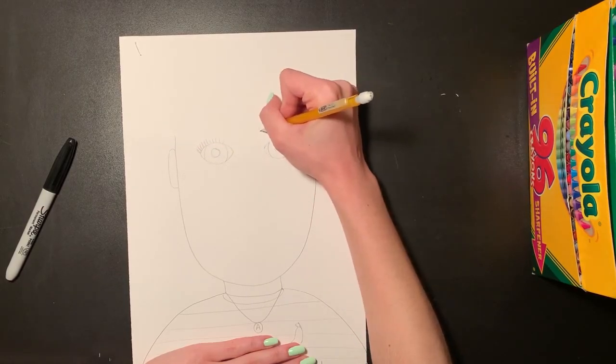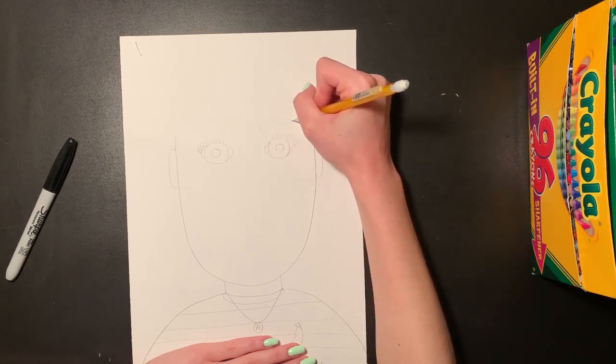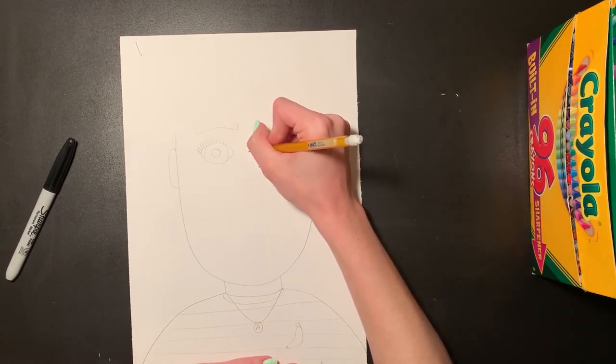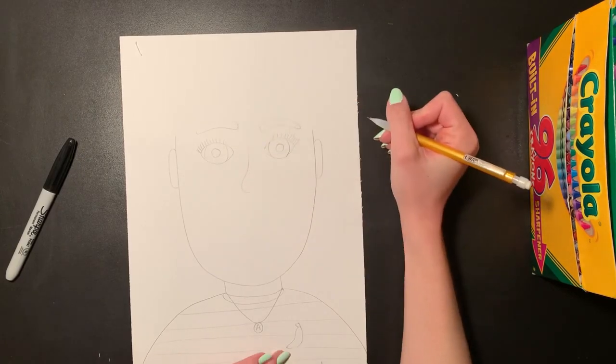I'm going to add some eyebrows up at the top by doing a curvy rectangle shape. Then I can draw my nose — starting in between both eyes, coming down with a straight line and curving around.